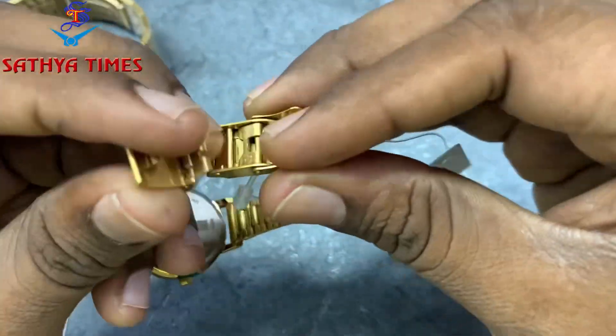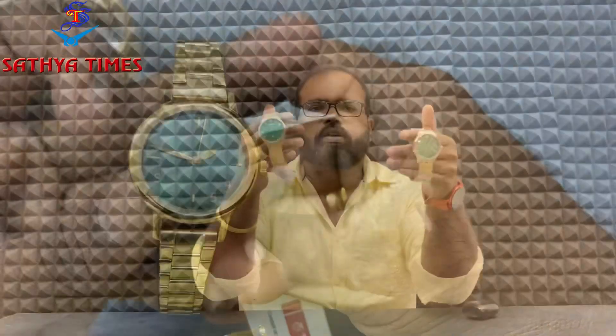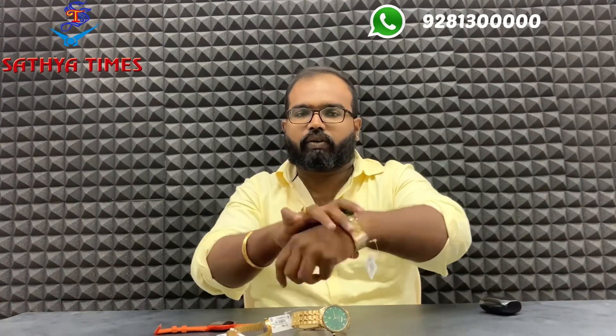3 gold green dial launch — so these watches look great on dusky skin. Super green dial, gold green.